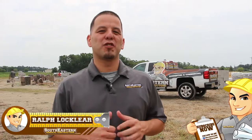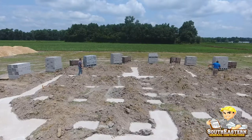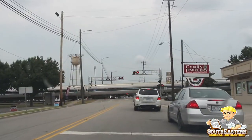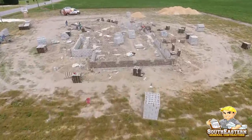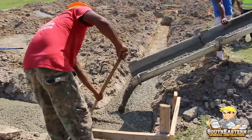Hey, this is Ralph Locklear with SoutheasternGeneralContractors.com. Today we're starting another job site. This time we're back out in the Pembroke, North Carolina area and as you can see we already have the foundation going. In this video I'm going to be walking you through a crawl space installation procedure. Let's walk the job.